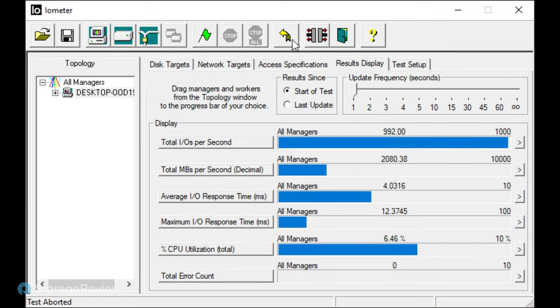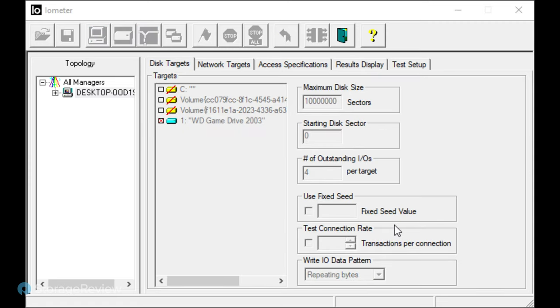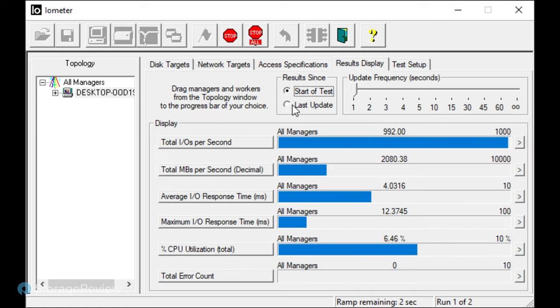We've reconfigured the drive for Iometer. The difference between Blackmagic and Iometer is that Blackmagic is fixed to one particular sequential read-write workload, while with Iometer you can run whatever you want. We use it to push boundaries and figure out where things operate in different testing scenarios — it gives us more flexibility. The first test is our sequential write, and in this run we're seeing right around 2 gigabytes per second write.